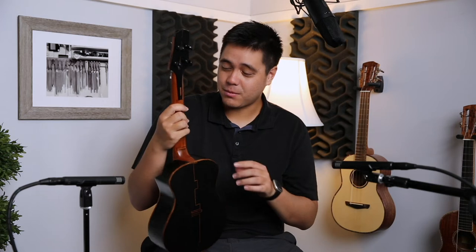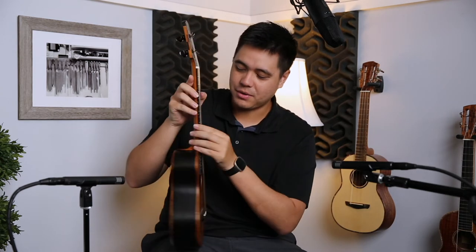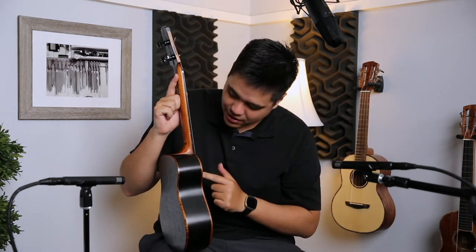One last thing: we have the black Gotoh tuners — one of the best tuners you can put on an instrument. Very easy to use, aesthetically pleasing, and very accurate. You can really nail down your tuning. We also have koa fret markers on the side of the instrument — very plain and black on the fretboard, but on the side you can find your fret markers at 3, 5, 7, 10, 12, 15, and all the way down to the 19th fret.